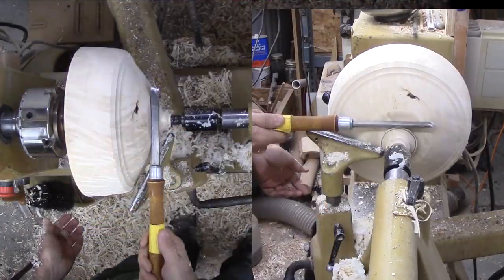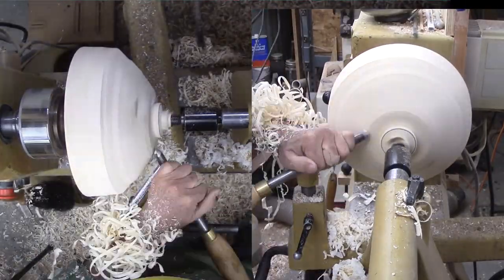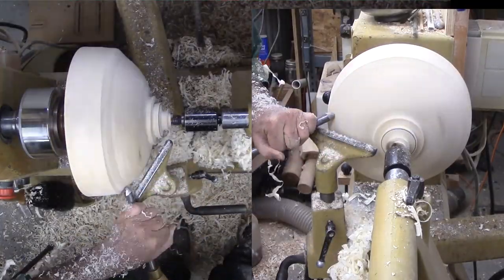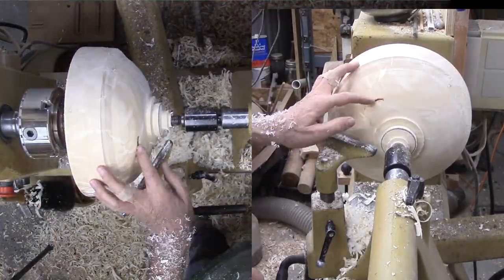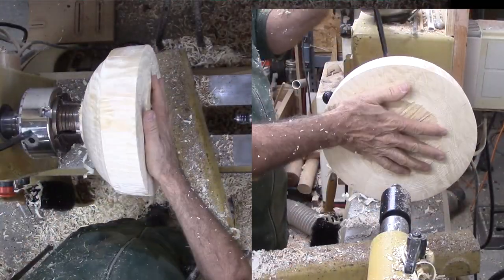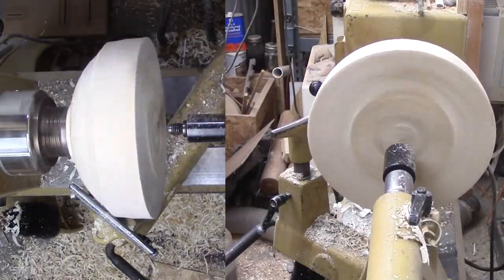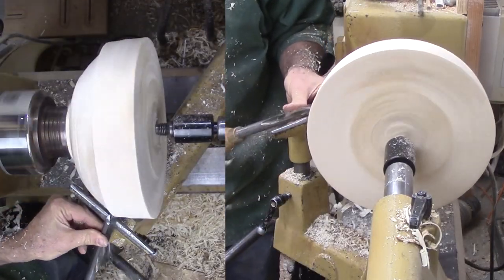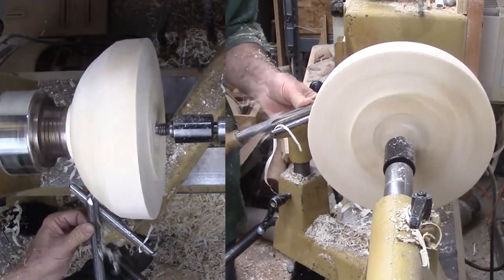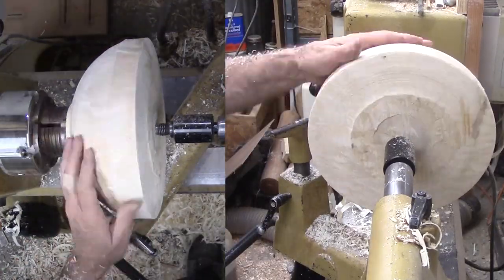Finally, cut a tenon. It seems like I am cutting the tenon very late, but earlier I had no idea what and where the bowl would be in the block of wood. Then reverse the mount into a chuck. I did not finish the exterior yet for two reasons. First, the mount was not secure with only live center pressure. Second, there is always some axis shift when remounting.